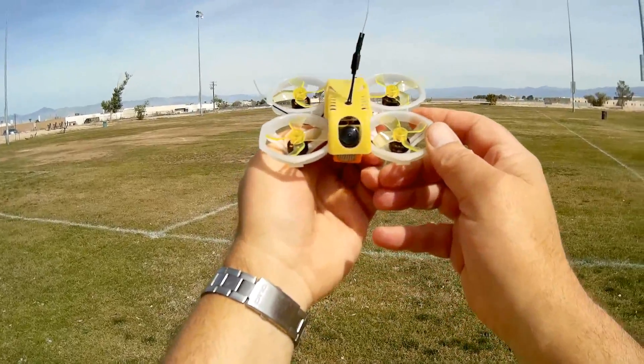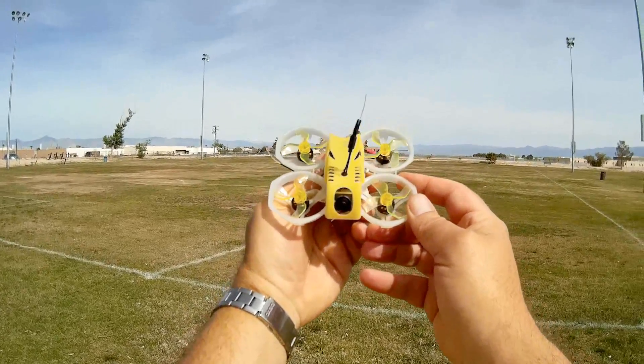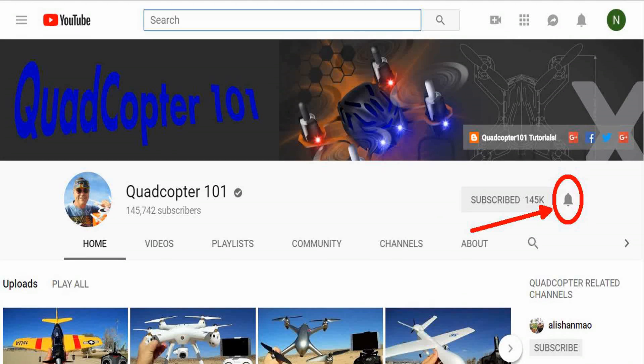Hope you enjoyed this flight. This is QuietCopter101 again with the GoFly Scorpion 80, signing out. Hey, if you want to get your own shout-out in one of my future videos, make sure you subscribe to my channel. Just go to my channel page and click subscribe, and also click that bell button right next to the subscribe button. That way you get notified when I release a brand new video immediately and get a chance at that first shout-out. Give it a try, folks.